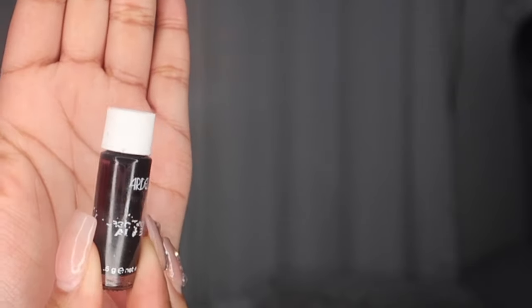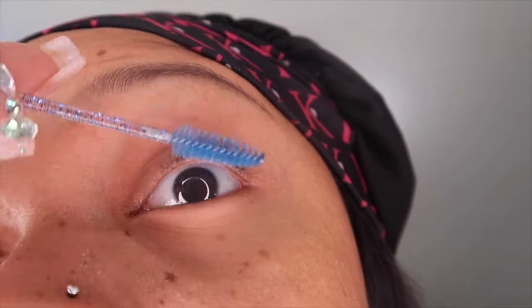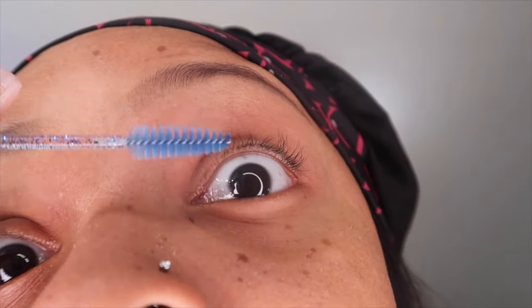I have my Ardell waterproof glue, some basic tweezers, and my little spoolie brush. I'm just gonna go ahead and brush my lashes up. I don't have much because I have a bad habit of ripping my lashes out when I don't want them on anymore, so I'm missing a lot — but that's okay, they're gonna grow back.